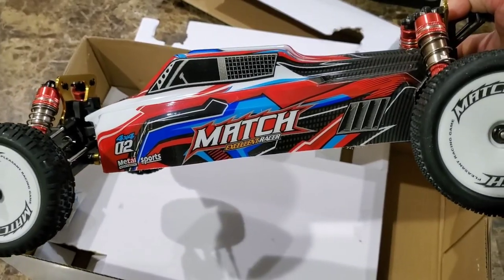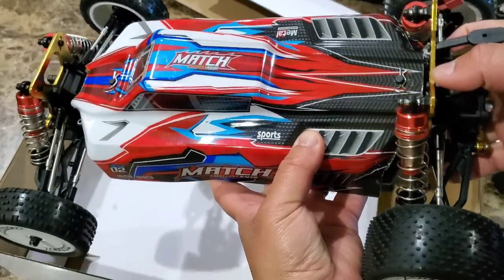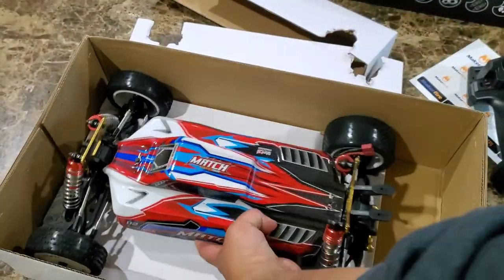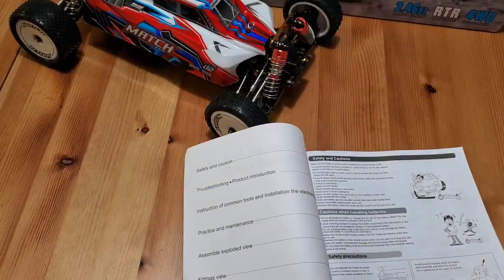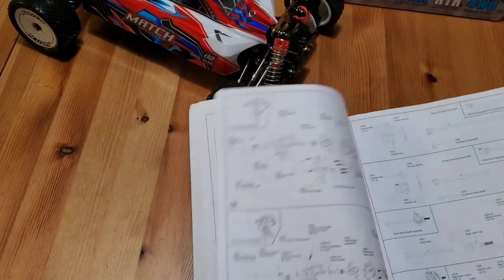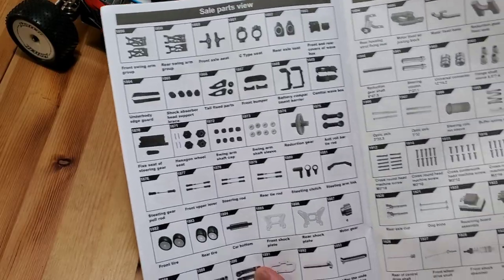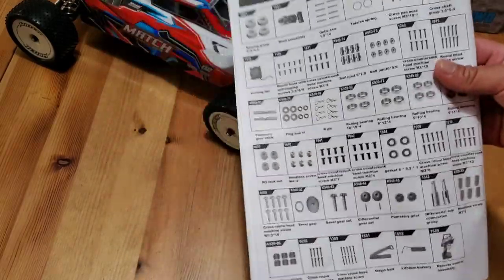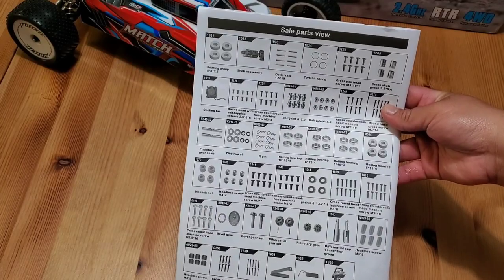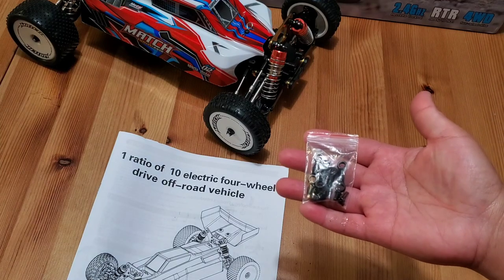I'm going to put this vehicle down and move to a different table to look in detail at what comes inside the box. The first thing is the manual. Everyone kind of skips through the regular jargon in the beginning and goes to the end, where the parts breakdown list is located. The descriptions are well placed and the part numbers are included — very helpful.